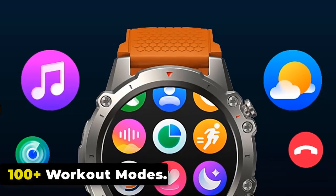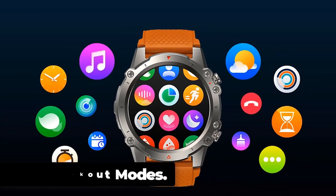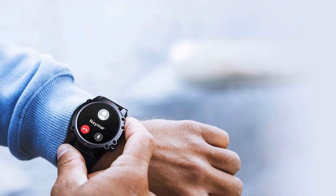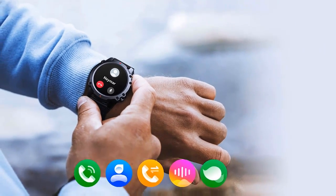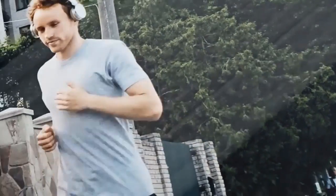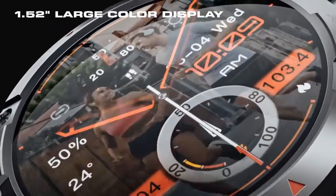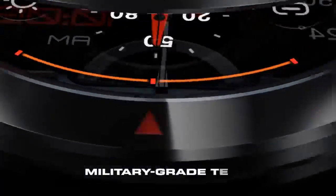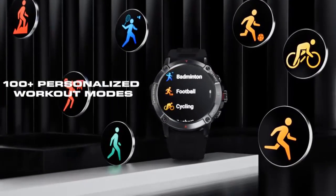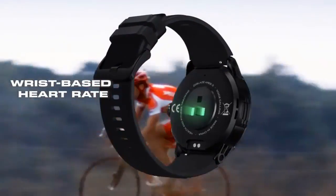The Zeblaze Vibe 7 Lite offers over 100 professional workout modes that adapt to your fitness journey. Whether you're into running, cycling, swimming, hiking, or other sports, the watch offers specific tracking modes tailored to each activity. Comprehensive activity tracking features record your steps, calories burned, and real-time pace and distance, adapting to your activity level and personalizing your daily step goal.